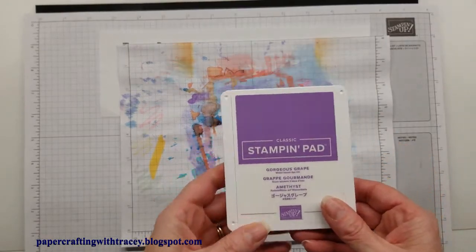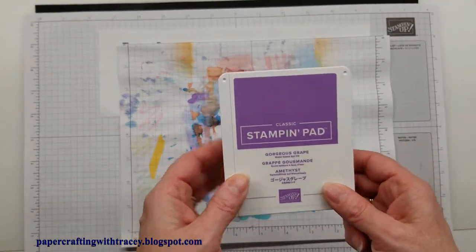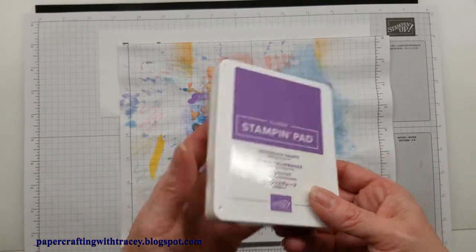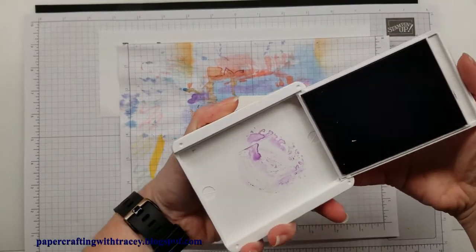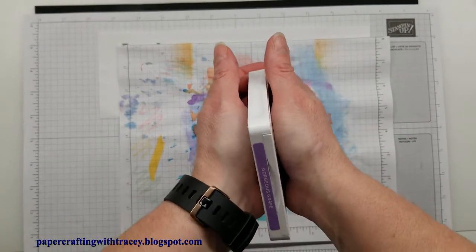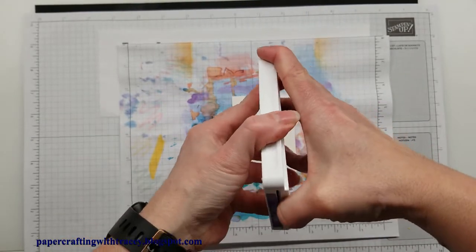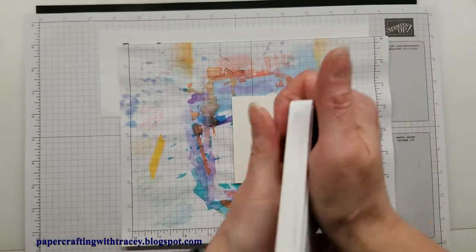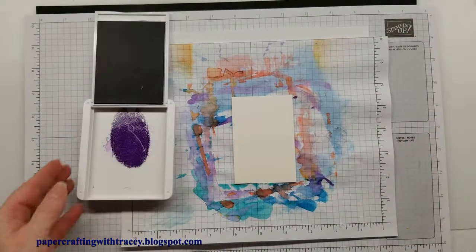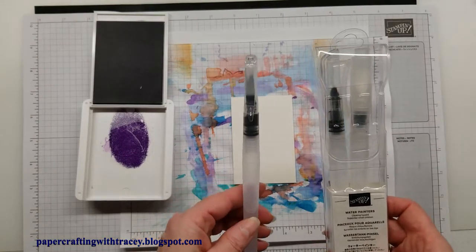I'm going to be using Gorgeous Grape. I find for this technique the darker you use the color, the more effective it'll work. So I'm going to use just one color for this sample and only a small amount. To watercolor with this you can open it up — if you give it a good squeeze, and I find these new cases don't flex quite as well, but if you squeeze them a couple of times just with your wrists and then open it up, you can get some ink in there. Stampin' Up! has these water painters and they come in a package of three with different heads on the top.